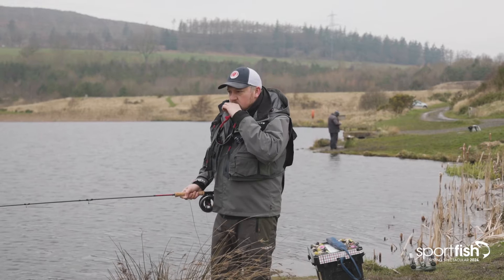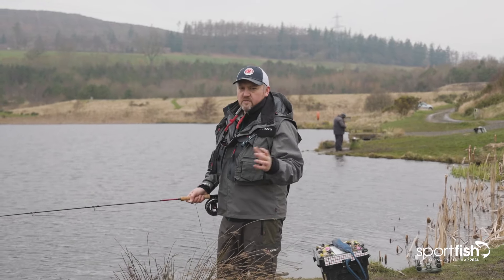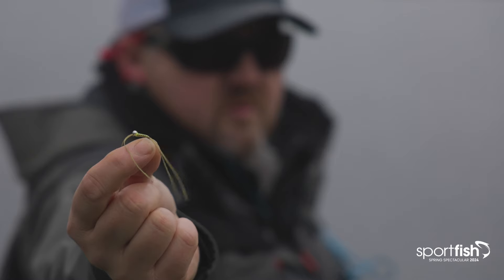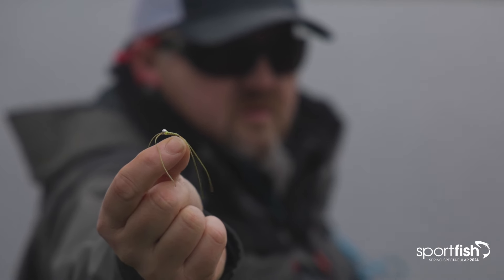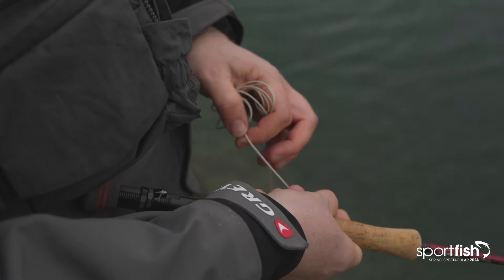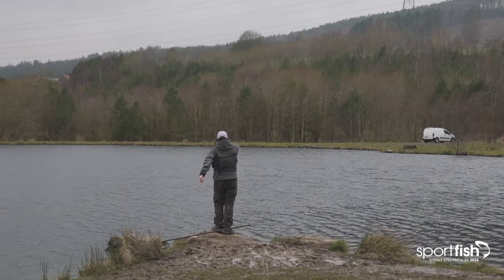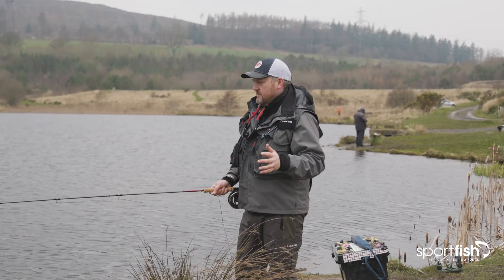So I had hoped to start off and do a little bit of nymphing, a little bit of dry fly fishing. But because it's cold this morning, I am going to start with fishing some attractor patterns and some lures just to see if we can get a few fish doing that before later on, hopefully fishing some of the nicer methods like the washing line.